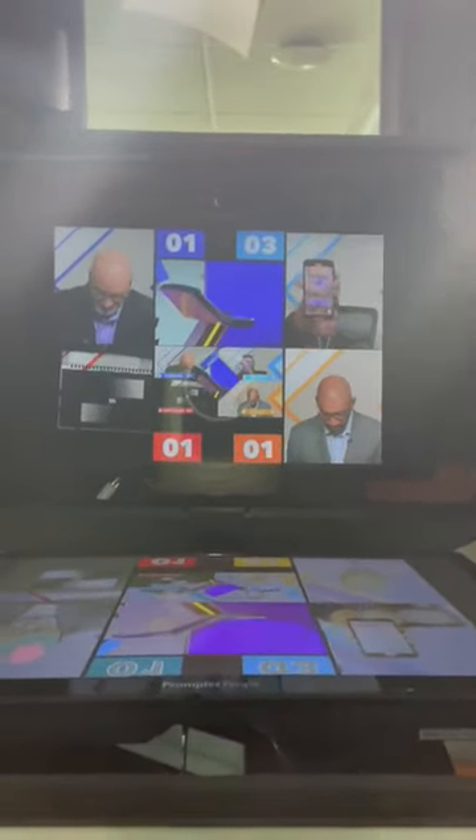Turn it around. Now you can see what you're going to be looking at — it takes a little practice. There might be a cat. There is a camera lens there, you might be able to see it — pull it back a little bit. There are six different boxes: the four panelists, myself, and you can see your scores.